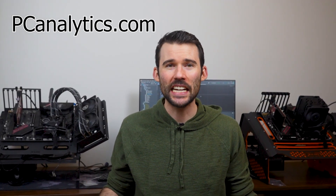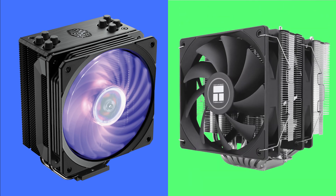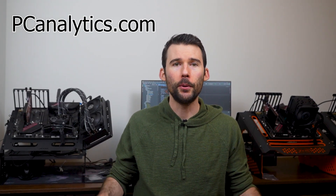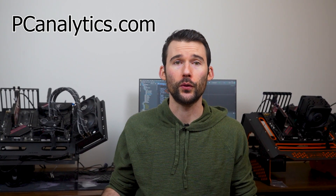Welcome to PC Analytics. Today we're going to dig into the differences between two popular coolers: the Cooler Master Hyper 212 RGB Black Edition versus the Thermorite Phantom Spirit 120 SE. We've got our test bench right here, ready to put these coolers to the test and give you all the information you need to make the perfect choice for your setup.